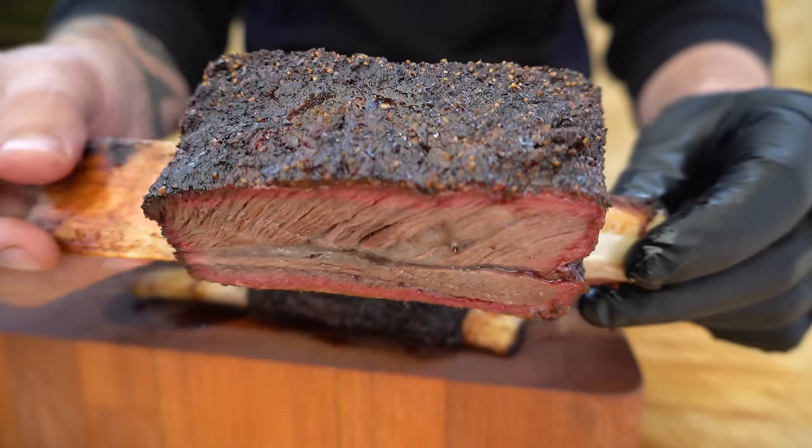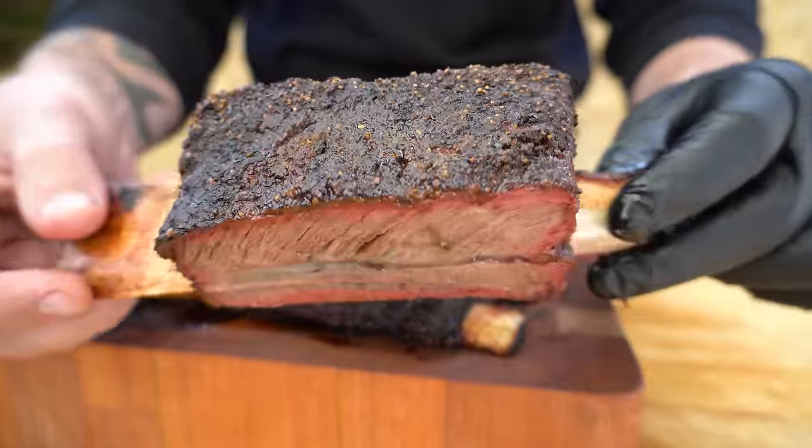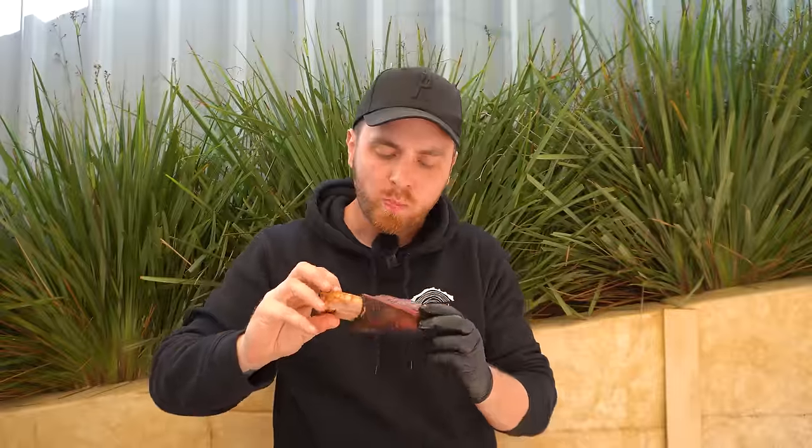Beautiful, tender, juicy meat and amazing bark. That is so good. Seriously, make sure you get hold of my new Beef Bounce rub — it is amazing on all things beef. Awesome bark on those beef short ribs and the flavor is outstanding. There are links to everything we've used in this video down in the description. If you've got any questions, don't hesitate to ask them in the comments below. Thanks for watching and we'll see you next time.